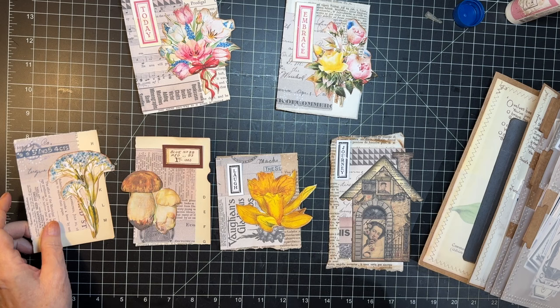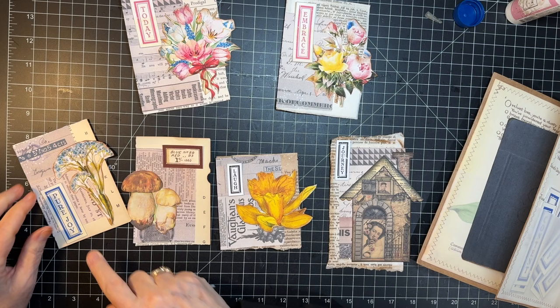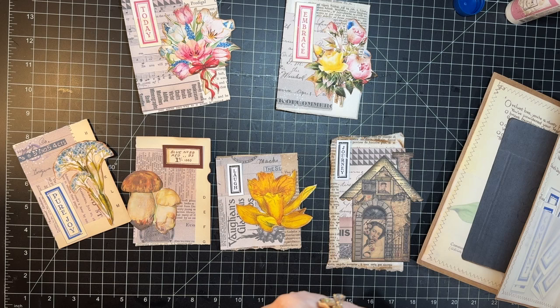This blue one — I have some blue words somewhere as well. How about 'pure joy'? Those all work great — woohoo! Alrighty then, let's distress them and get them on there.